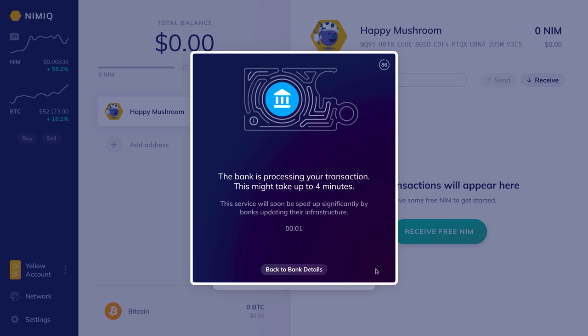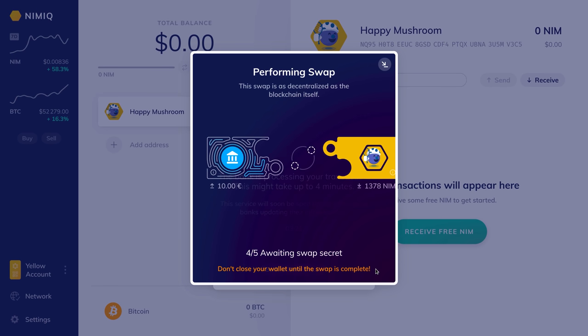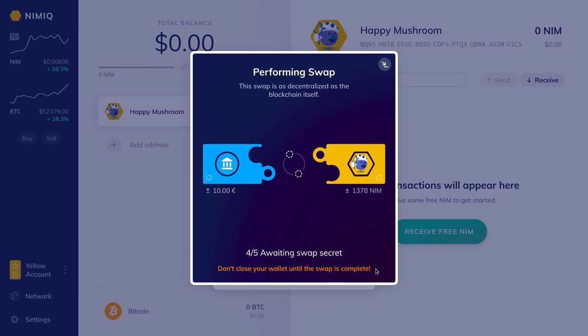Once you send that money you can click I Paid. From here you just have to wait for the transaction to process with your bank, and this can take anywhere up to four minutes. For the sake of demonstration we're going to speed up time.